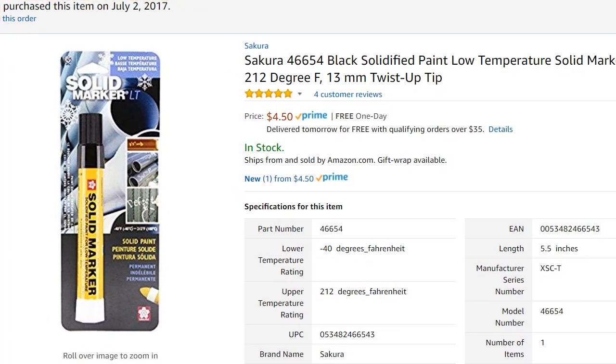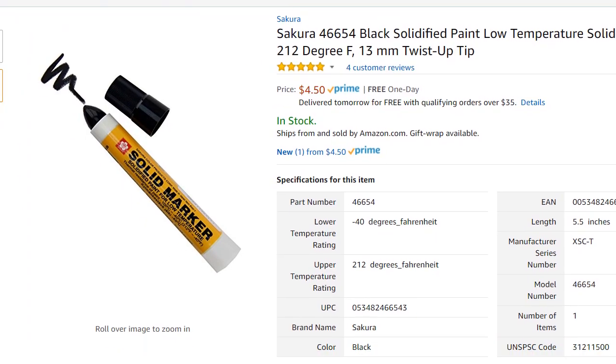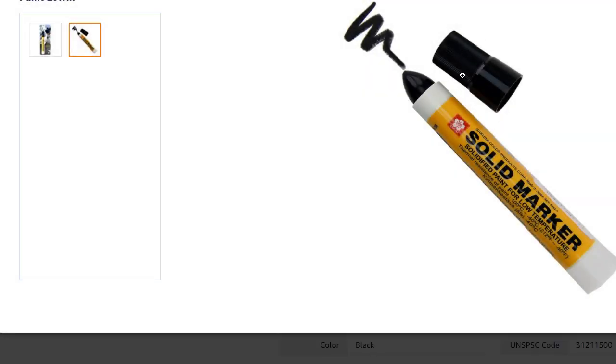I wanted to show you the good things, but I'll start with the negatives I've experienced. You see the inside of the marker — what they don't show is that inside the cap there's another cap. That inner cap sticks to the top of the stick, meaning it sticks onto the writing head of the pen, so you have to remove it by hand.